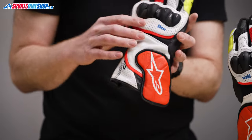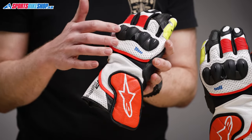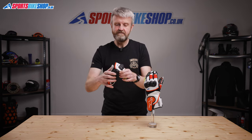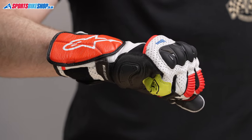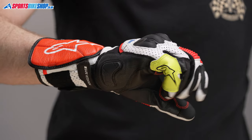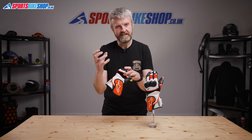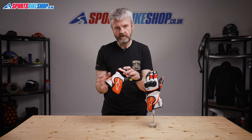The back of the hand is made from the same full grain leather and it has a plastic knuckle protector that sits on a panel of leather that can flex a little when you make a fist, making life more comfortable than if it was in one piece of leather. There's another section of tough textile just behind that protector, again making it easier to flex your hands to grip hold of the handlebars.